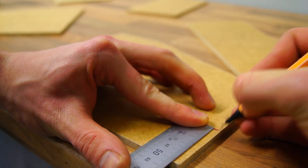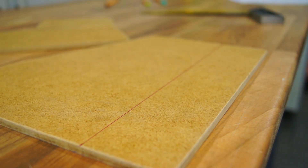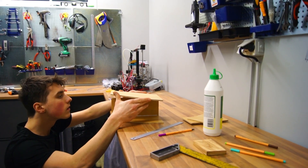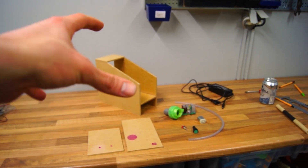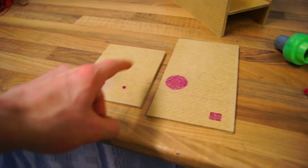With all the parts cut out, I made a line 50 millimeters from the bottom of the side parts. The lines represent where the bottom piece should be glued and act as a guide when attaching the second side part. Before we can assemble this, we have to prepare the two plates — the front plate and the back plate.